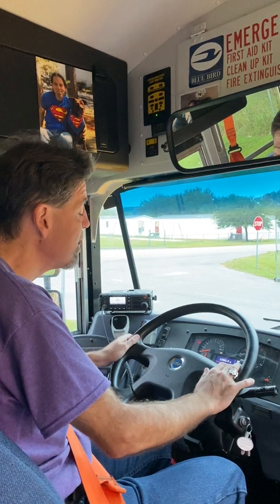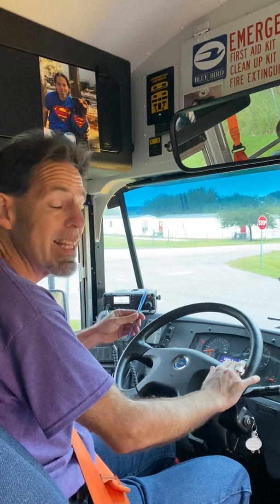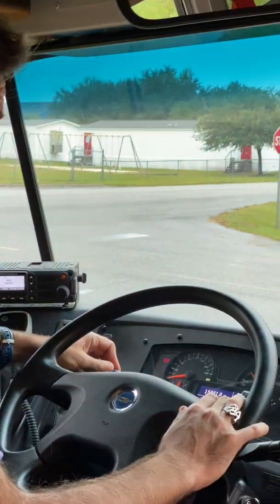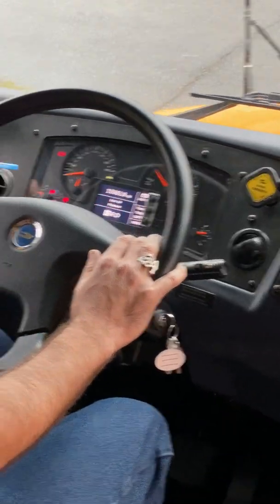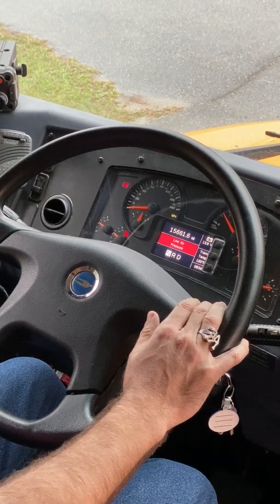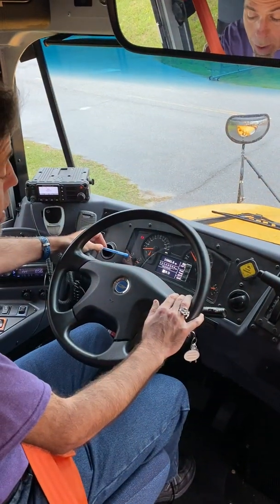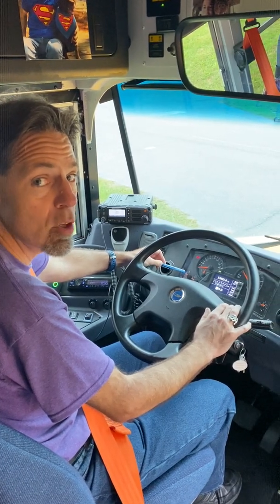I will now wait for the air pressure to build up to approximately 120 PSI. I take a look at my air gauges — they're right over here. There are two: front tank and rear tank underneath the bus. When the air pressure reaches approximately 120 PSI, there is a device called the governor that will cut a burst of air and we will hear that burst of air.